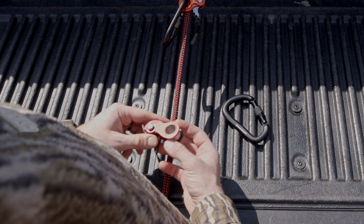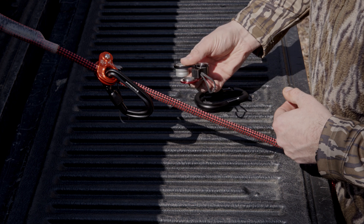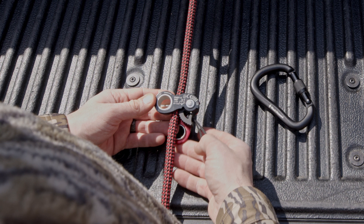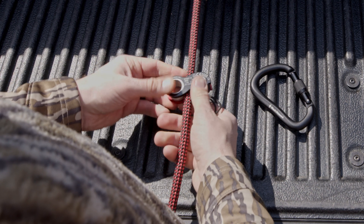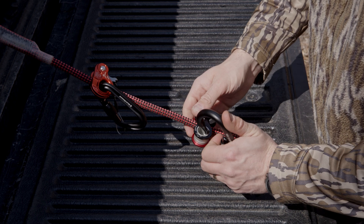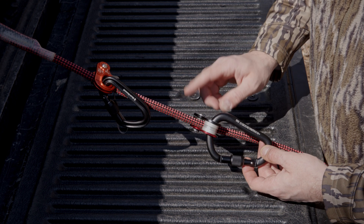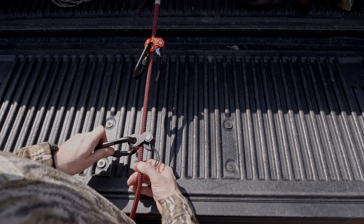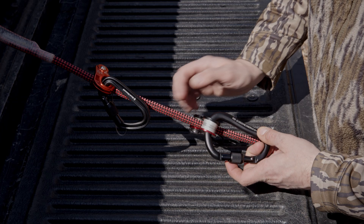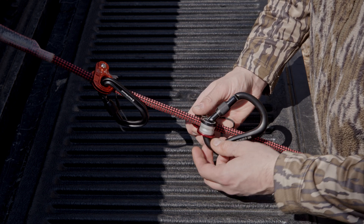The Kong Duck is very similar in attachment to the Routman. You'll break the ascender apart as shown, place the line in between the plates moving the teeth out of the way, and now you can attach the carabiner. Note that the Kong Duck has a smaller range of carabiners which can be used with it. In this case we're using a rock lock. Once you hook the rock lock through the ascender, you'll run the screw gate back up through the ascender and now you're good to go.